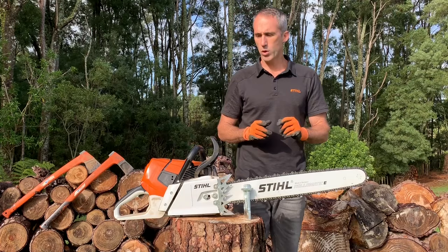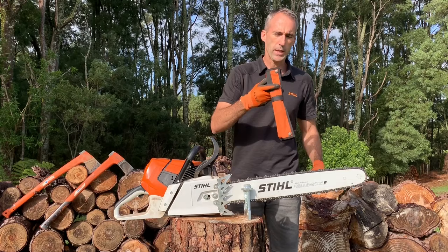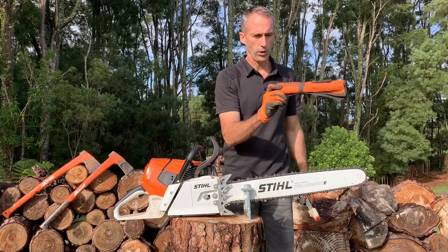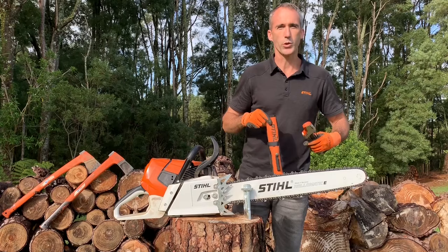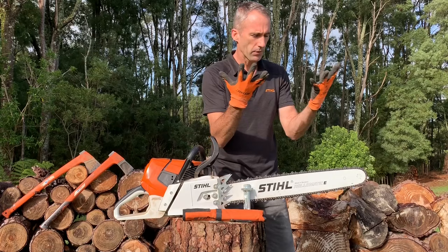We're going to talk about two chain sharpening kit options. This is what we call our two-in-one file guide, and this one here is the more traditional classical file kit. We'll look at both options to see which is perhaps more suited for you. It makes sense to start with the old school before we talk about something a little newer.